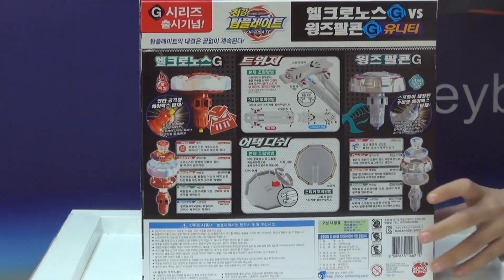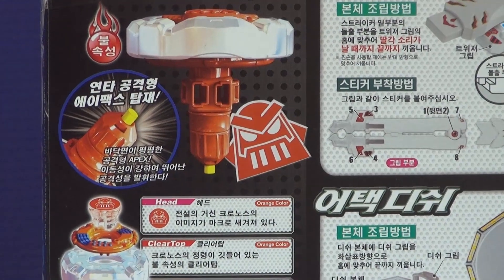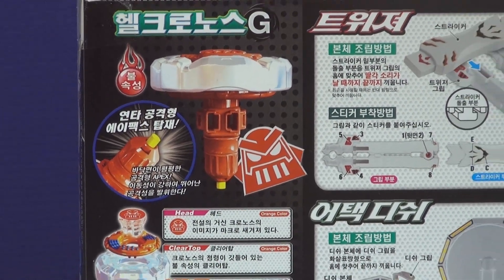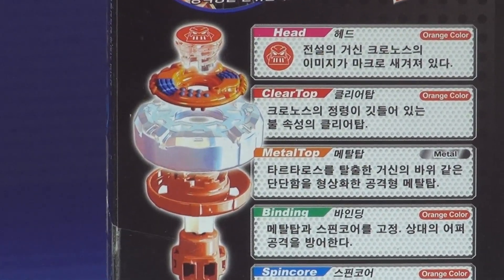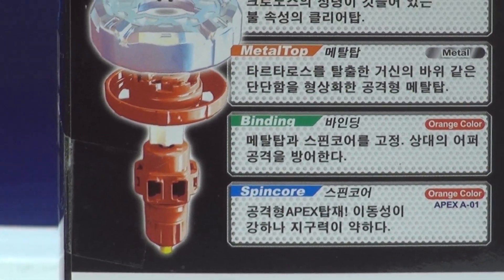It comes with a tweezer and a Top Blade dish. So this is Helcronus, which is actually a pretty good name. Now the head is orange color, clear top is orange, metal top is metal, binding is orange color, and spin core is orange color.